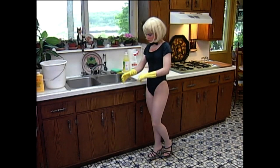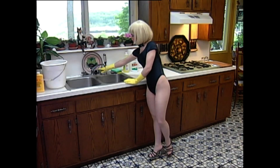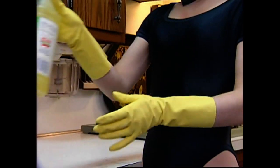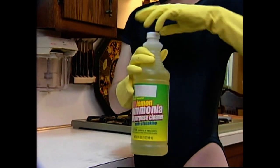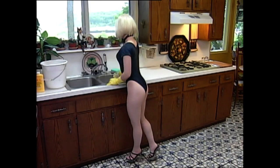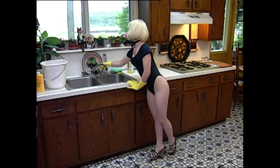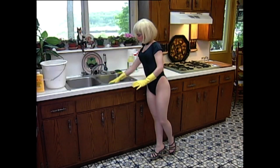We're going to start with the cabinets. Fill the sink with water and add ammonia at a 10 to 1 ratio — that's one part ammonia to 10 parts water. Now here's a tip: never mix ammonia and bleach. It produces a noxious gas.